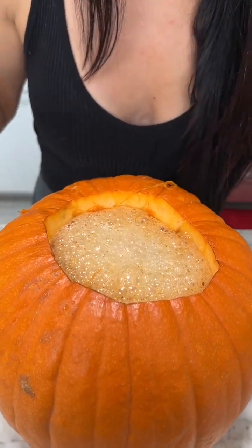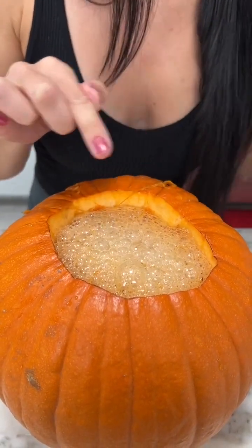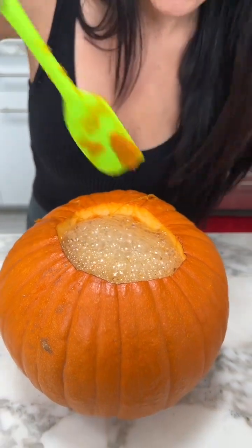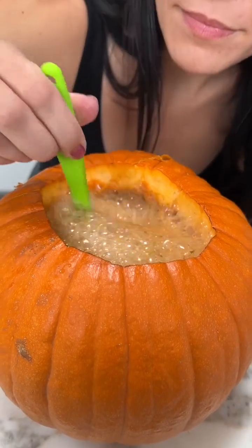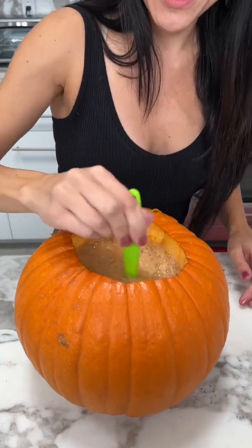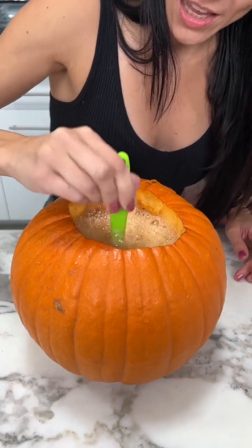Okay, we're gonna mix it up and get all those flavors all mixed up — give it a little swirl. There we go! It smells like fall, I love it. So good!